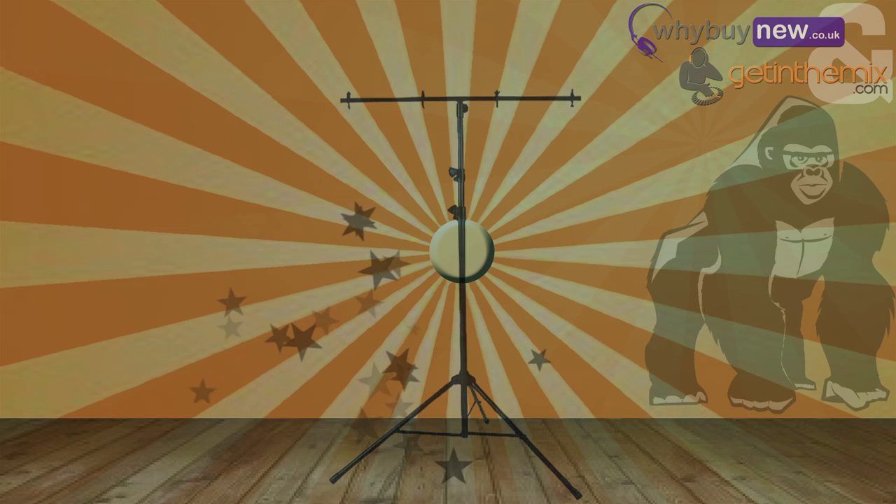Like all Gorilla stands, these are ideal for bands, parties, DJs, installs — wherever you need a lighting system really.